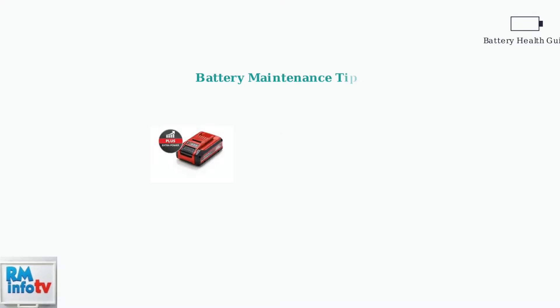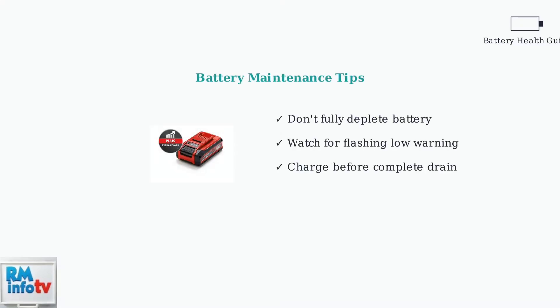To prevent deep discharge and extend battery life, avoid fully depleting your battery. Einhell batteries will flash when they're running low as a helpful warning.